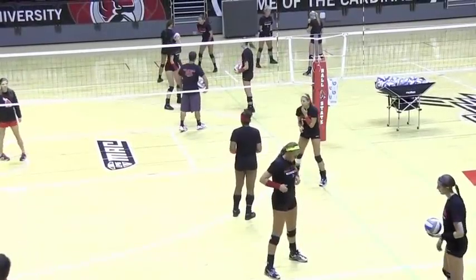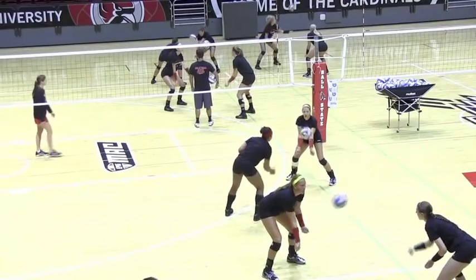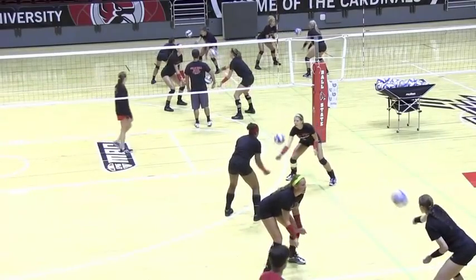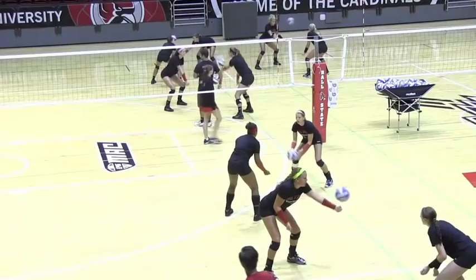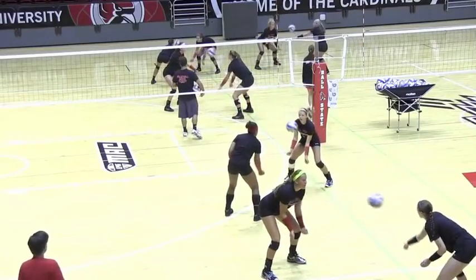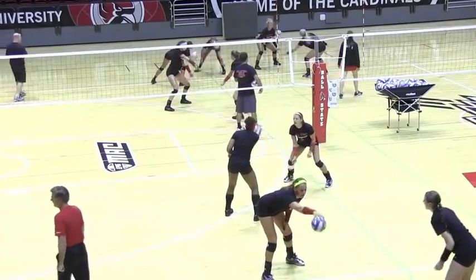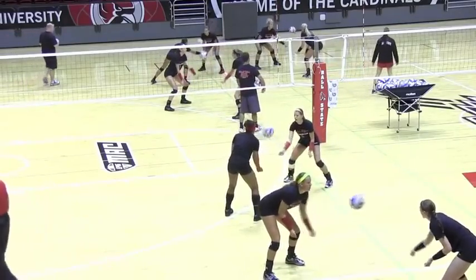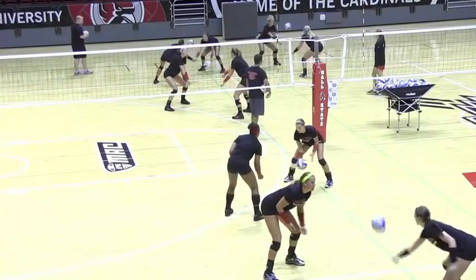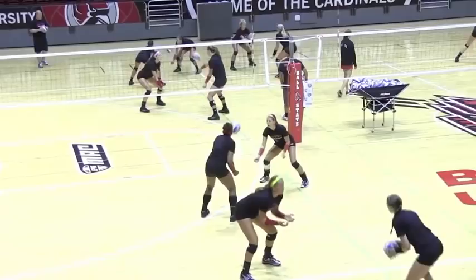One arm pass, ready? Begin. Track your ball all the way to the bands, all the way to the passing bands. Track to the black. Good posture, stay down.